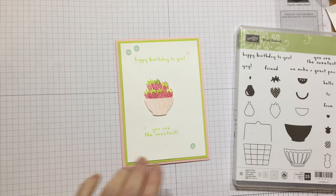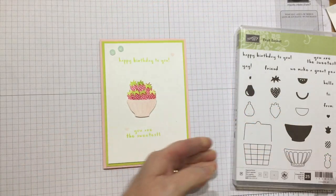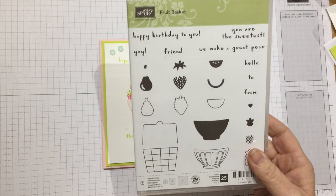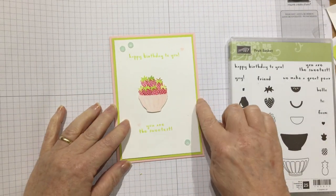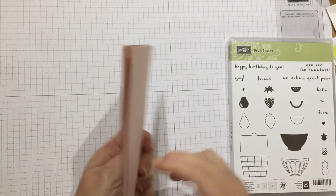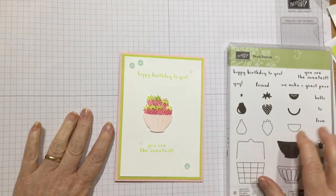Hello, it's Kate from Inkstampshare.ink. I'm going to show you how to make this cute little card today. It's made using the Fruit Basket stamp set from the new spring/summer Stamping Up catalogue. I just love the fresh colors I've used. Lemon Lime Twist and Powder Pink are my favorite combination at the moment and I just thought it makes a nice fresh birthday card.